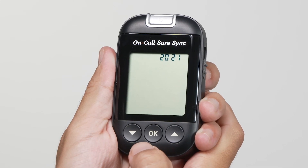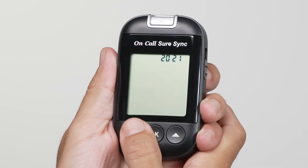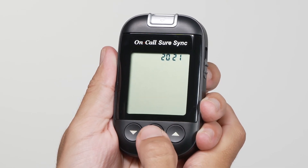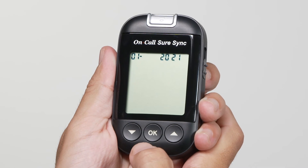The year will appear at the top of the display. Press the down or up button to increase or decrease the year. Once you have selected the correct year, press the OK button to save your choice and start setting the month.